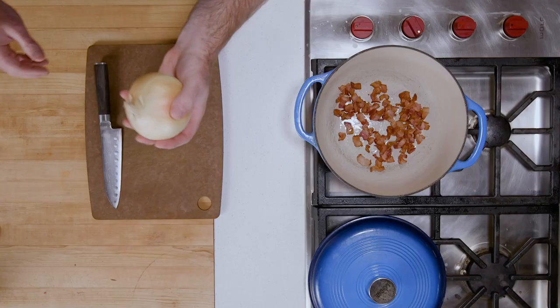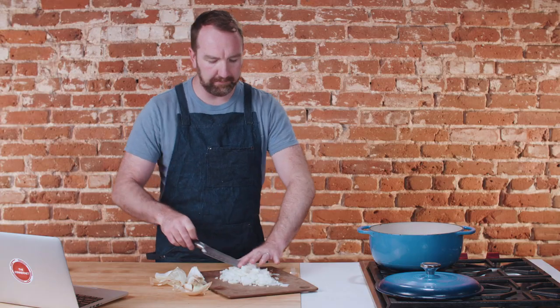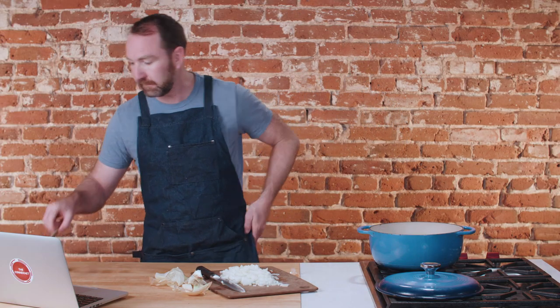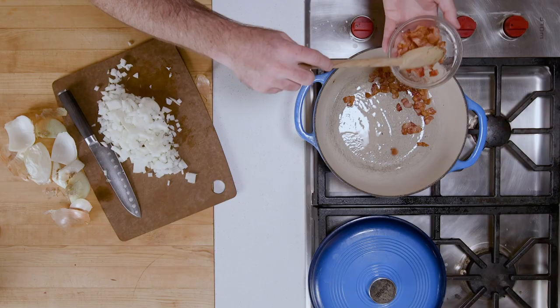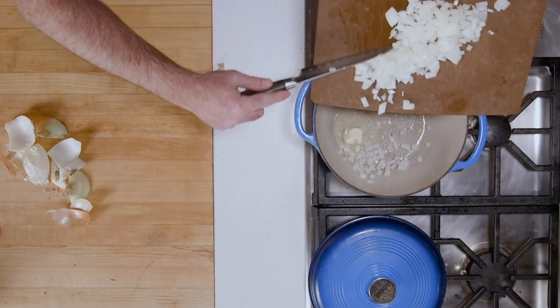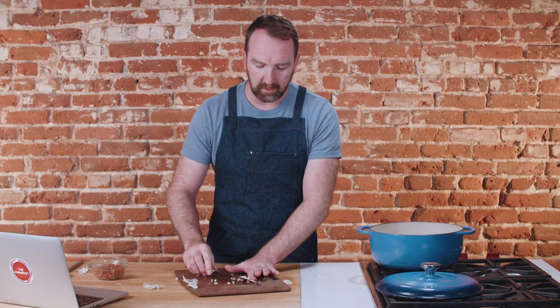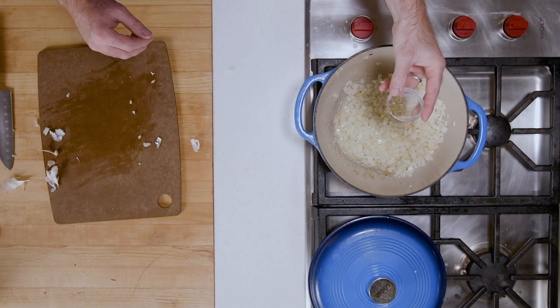While the bacon's browning, I'm going to chop an onion, chop some garlic, and we will be in business. Onion done. I'm going to pull out our bacon now — it's looking pretty brown. You can leave about a tablespoon or so of the bacon grease in there. Then we're going to add some butter, all of our onions, and then a few cloves of garlic. Also adding a little thyme — this is a nice touch. A little flour goes in, which is going to thicken up really nicely.